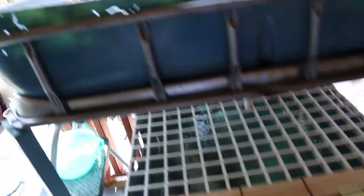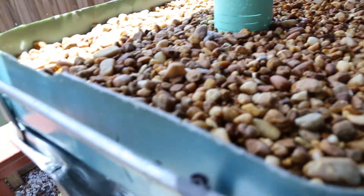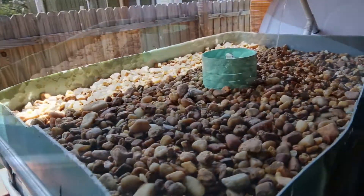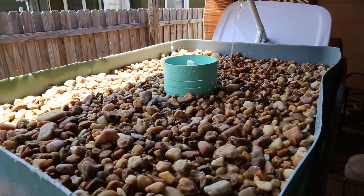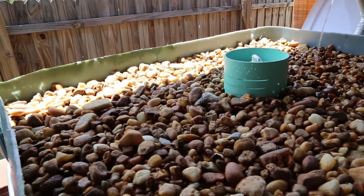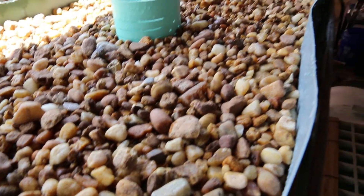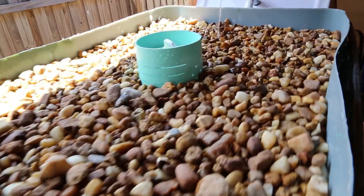Here is the valve or spigot that empties the media bed. Inside I have river rock — originally I was going to use granite or marble which I have a lot of in my backyard, but I heard marble and granite would boost the pH in the system. A lot of people say not to use them, so I used river rock. I did the vinegar test on it and it didn't bubble, so it seems to be just fine.